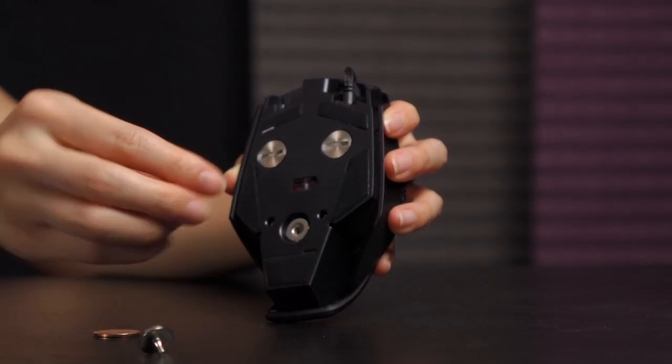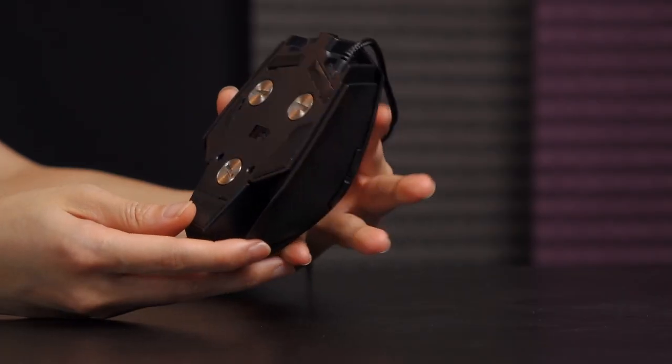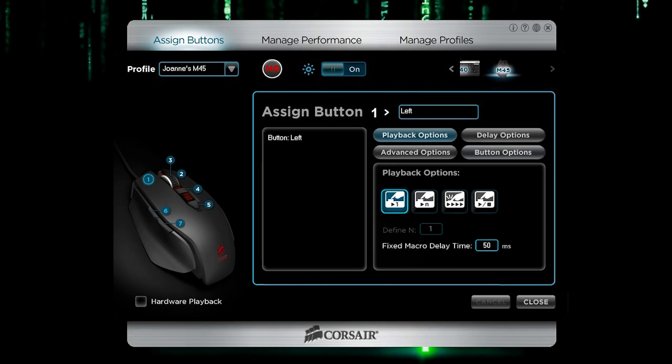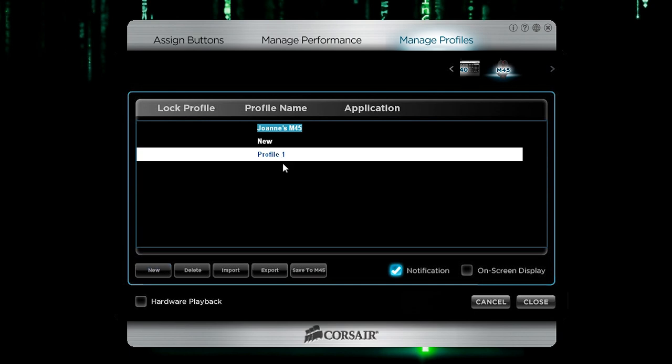Here's what the weight and screw look like. You can remove them all or leave them all in. That covers the physical mouse — now we're going to check out the software. Here's a quick look: I've named my profile 'Joanne's M45' and this is where you assign buttons. Let's go to Manage Profiles first. To create a new profile, just click and double-click — I'll call this one 'Googly Bear.'